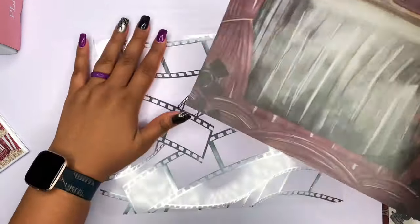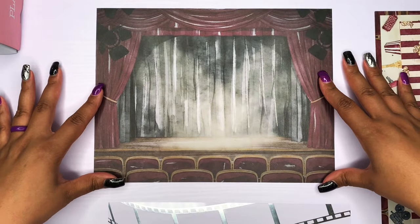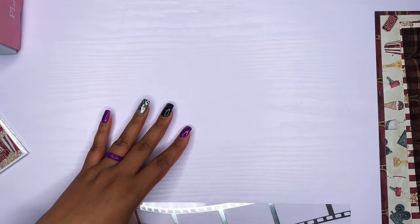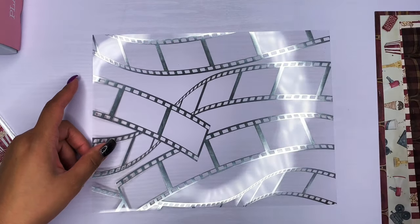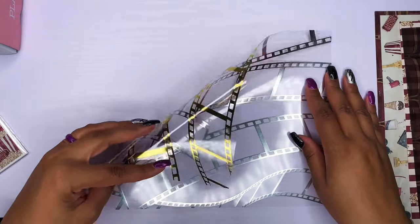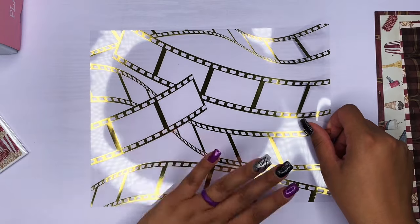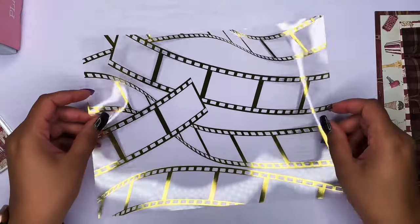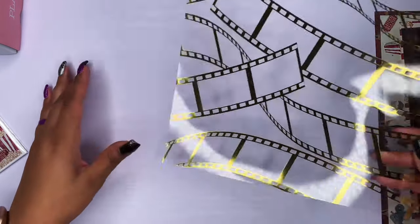And then we have our piece of vellum, which is the stage again — really nice, so pretty. And then we have the movie film. It looks silver on the back, and then the front part, which is probably the part it's supposed to face out, is gold. I definitely like it better on the gold side than on the silver side. Really, really pretty. All right, so those are our papers.